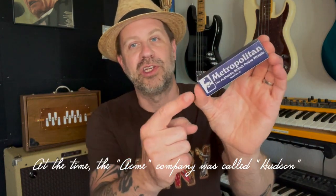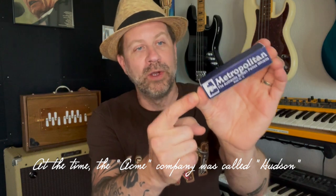Those things were inefficient. They were big, heavy. They got dropped, lost, broke, things like that. So they asked the Acme company to come up with a better solution. They came up with the Metropolitan Whistle, and all Bobbies have carried this ever since. For the past 160 years or something, they have carried this Acme Model 15 whistle.